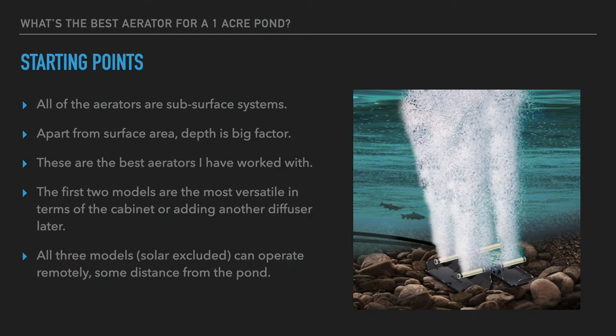Two of the models are very versatile in terms of the cabinet and placement options they offer, and two of the models are expandable. All of these are single-diffuser-based systems, but if you put the system in and find you want to add a second diffuser — maybe because of lack of depth in a certain part of the pond — you can do that. These two systems are expandable, and you can add a second diffuser for better coverage. There's nothing wrong with starting with one to see how well it does.